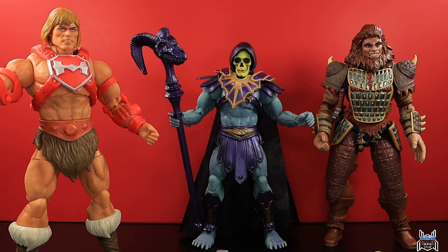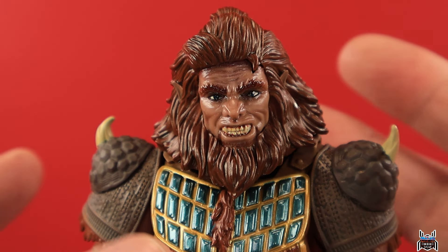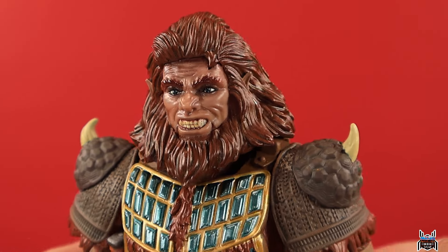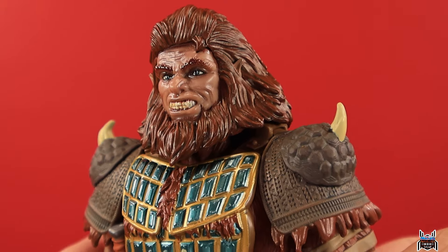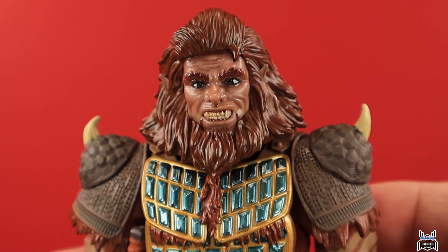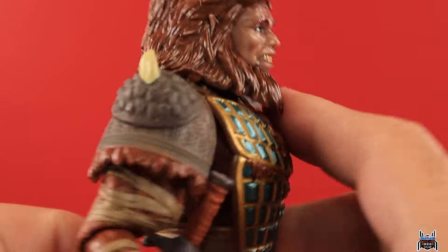We're going to get in for a closer look at each figure and quickly go through the articulation. I want to appreciate these as good action figures rather than focusing on the characters themselves, since I'm not going to do the lore justice. I know some people will be frustrated that I'm not as familiar with He-Man, but this video is all about appreciating some good action figures. Let's start with Beast Man.